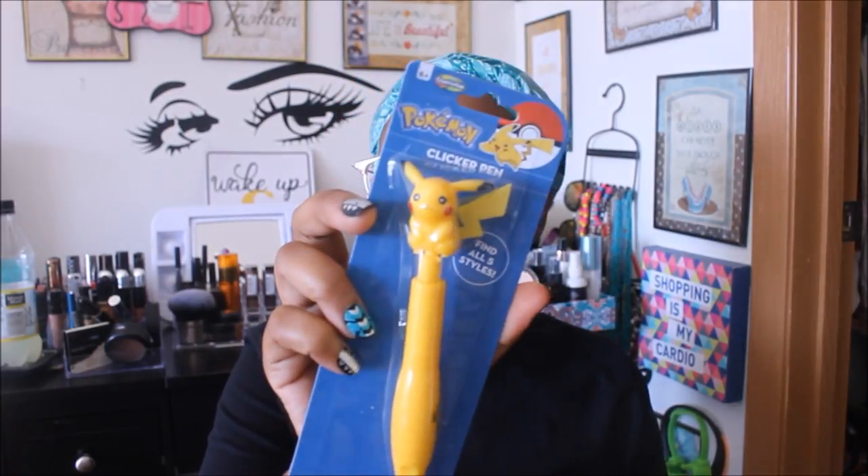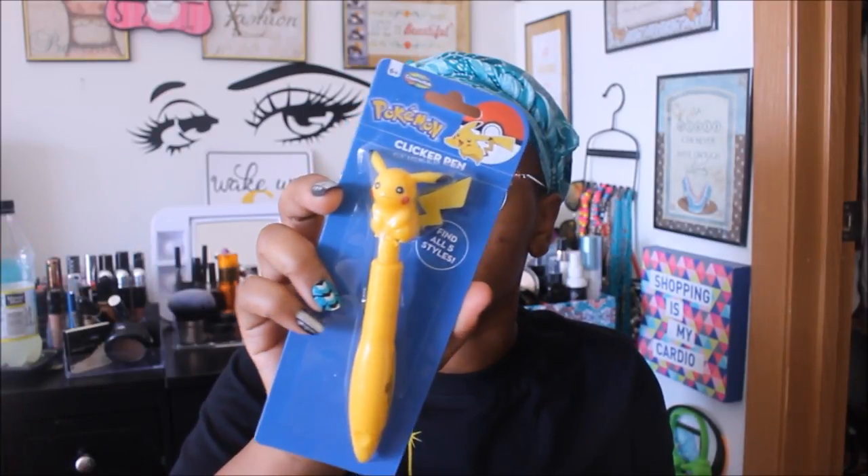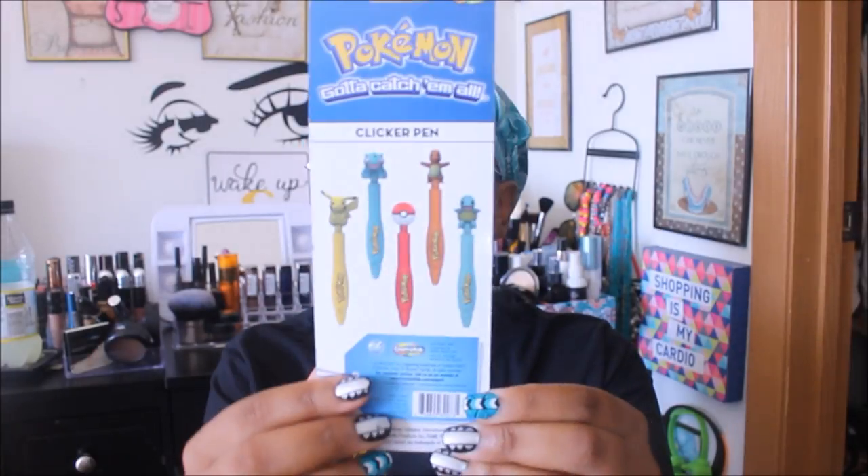I found this cute little Pokémon pin — they have five different styles, basically the original Pokémon from when the cartoon first came out. I like Pikachu the best, so that's why I got Pikachu. On the back are all the characters, and my store had all of them. I should have gotten the Poké Ball too — maybe next time.